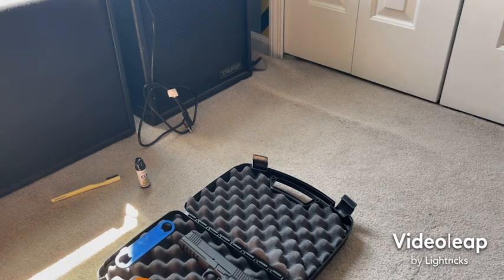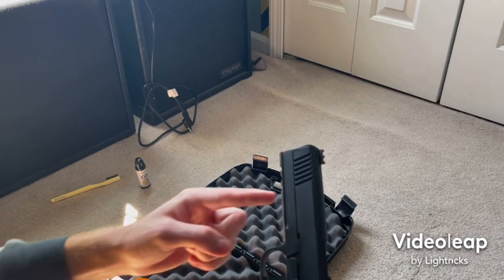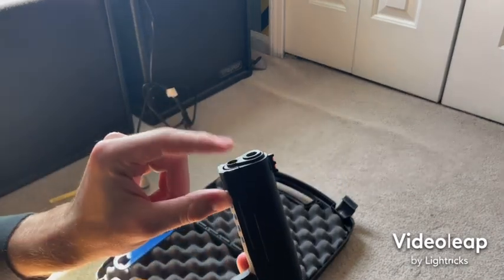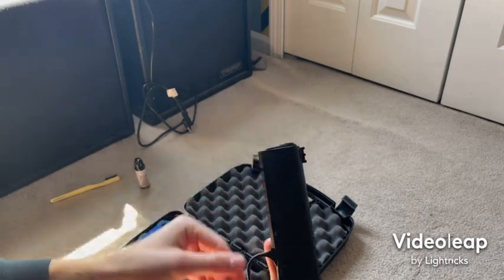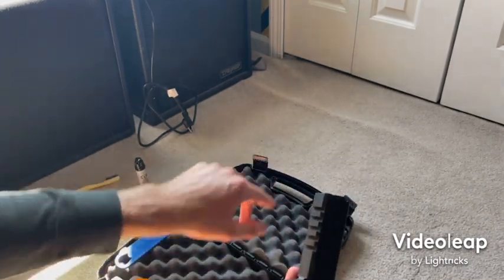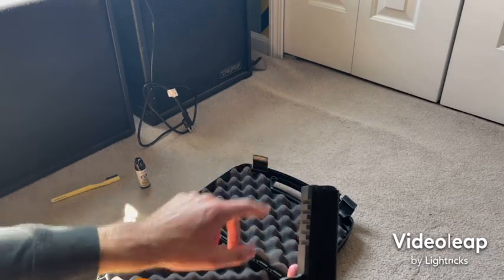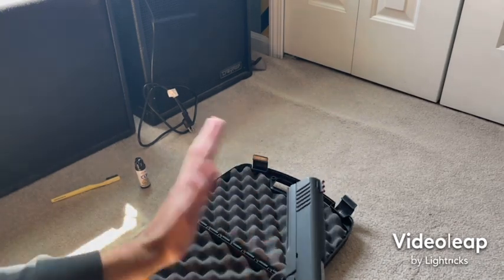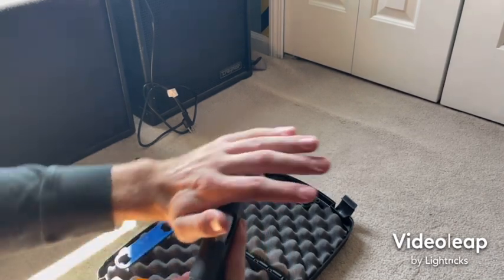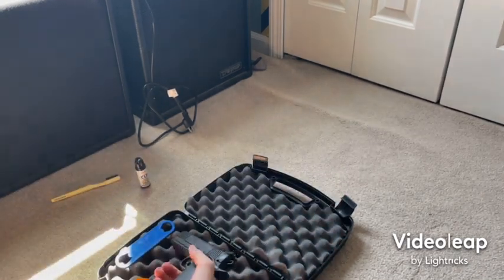I like that more companies are now putting full rails on 1911s. I don't like when it has a very short Picatinny rail with a narrow guide rod cutout. The full 1913 rail on this is more modern and tactical — you can literally throw on any accessory with no limitations, especially at this length.